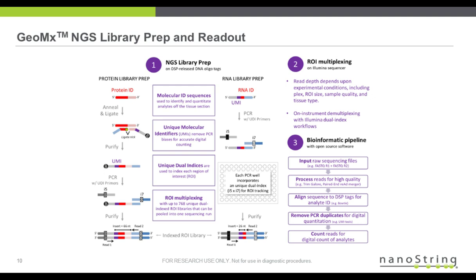In general, typical sequencing read depth could fit, for example, 96 ROIs with a standard workflow on a NextSeq.